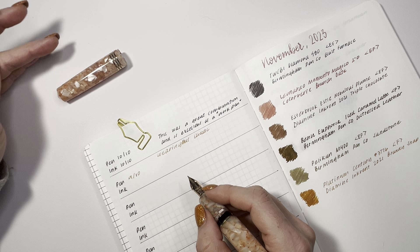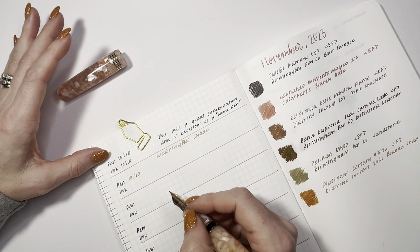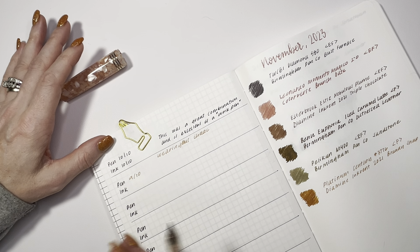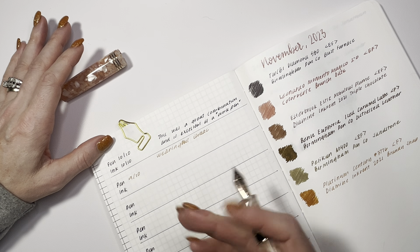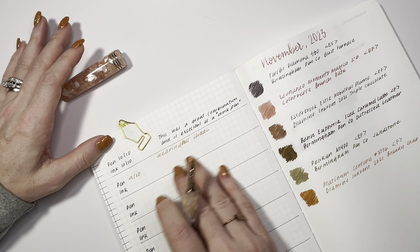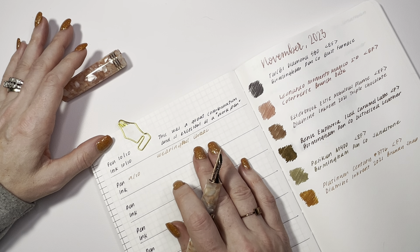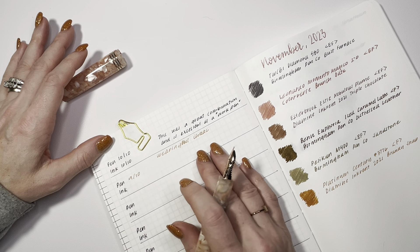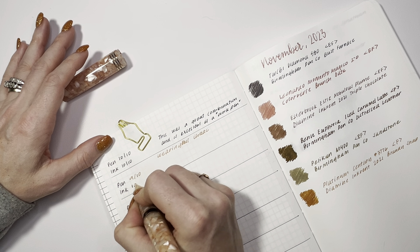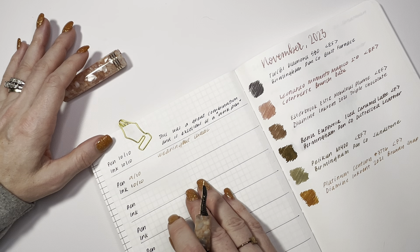I want to see how the Wearingeul Shock performs in a different nib size, since it does have a shimmer and shimmers can be a little finicky, but I love writing with them. Simone commented that I do tend to use shimmer inks a bit more. The one interesting thing about this ink — I was worried it might be too light, but in this nib it is perfection. I'm going to give it a 10 out of 10.